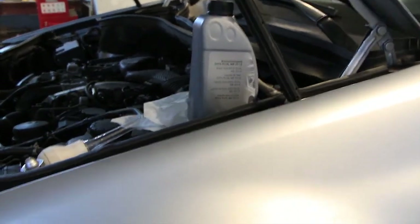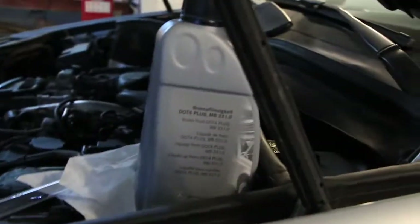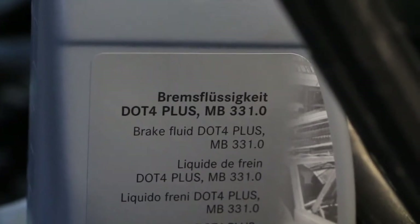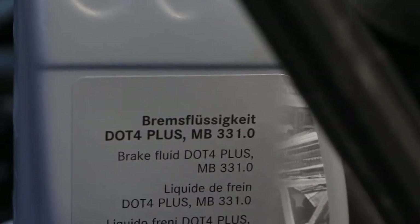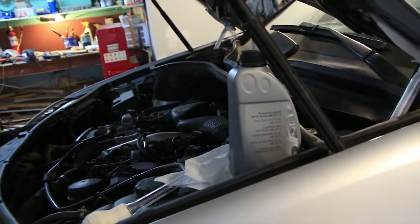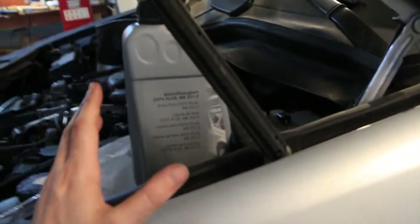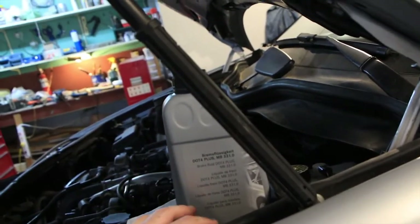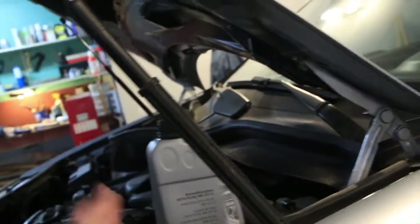The way I'm going to use is the vacuum pump, but more on that in a second. What you'll need is the correct brake fluid. What I have here is the Mercedes DOT 4 Plus. The actual company that makes this brake fluid is Pentosin, and they sell it as a Super DOT 4, but these are both identical fluids as far as the specifications go.